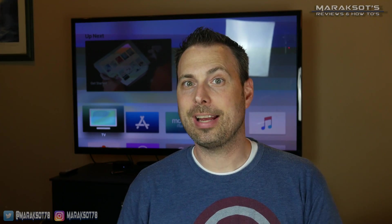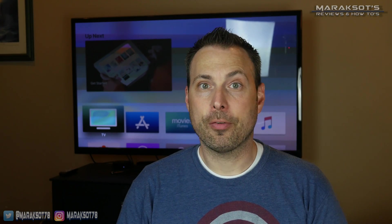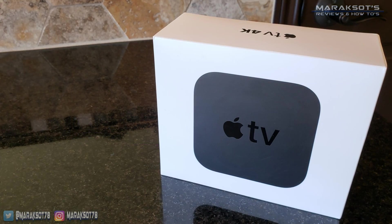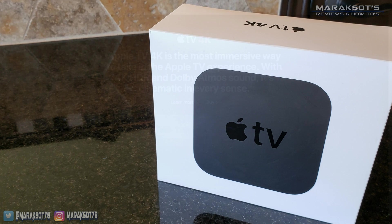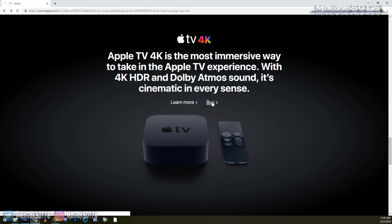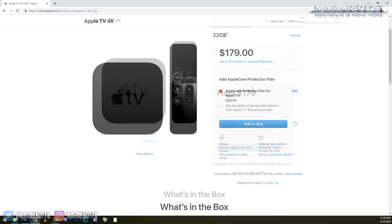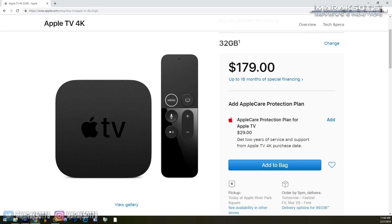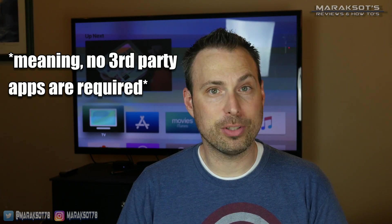There are several devices we can use for this and you may already have one of these in your home. The first and most obvious is the Apple TV. The Apple TV isn't exactly cheap, with the least expensive configuration of the current model coming in at $180 US dollars, but it provides us with the simplest and most seamless way to do this.